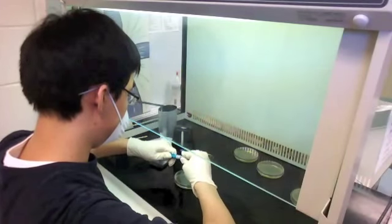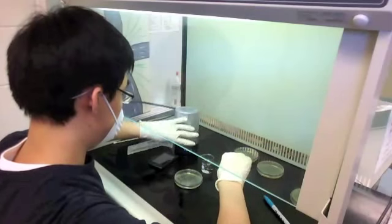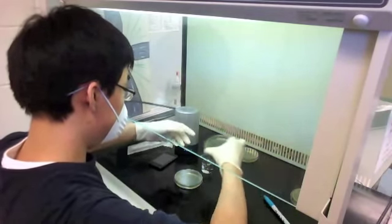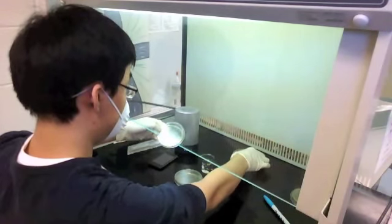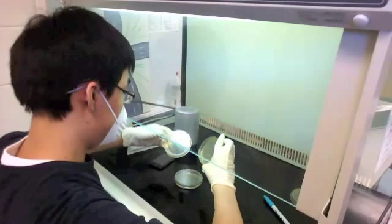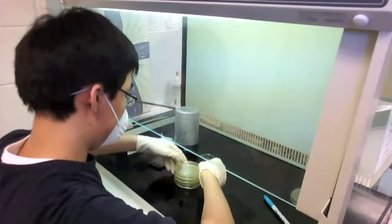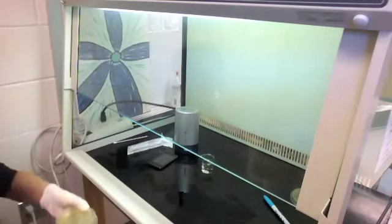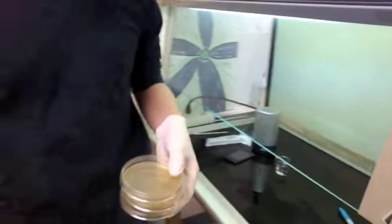Now I'm labeling this plate as the 'after' plate for reference so I can identify it later. Since I'm pretty much done with the whole experiment, I'm taking my time to read the plates, make sure I have the labels correct, see what's on them, and place them in a logical order. Now I'm going to transfer them to the incubator.